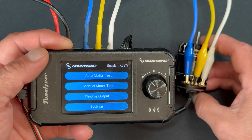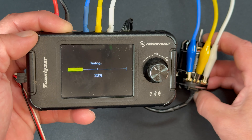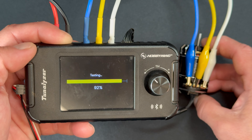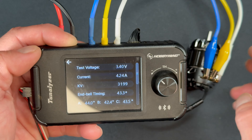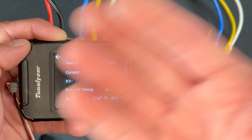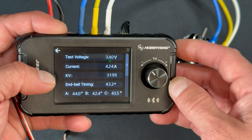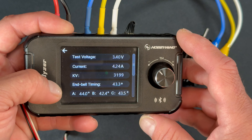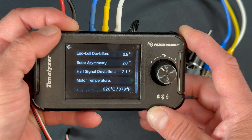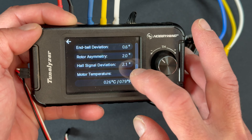I've got my motor hooked up correctly and I'm going to run the auto test. I've run most of my bench tests at the one-cell setting, so that's why it shows 3.4 volts — it's hooked up to a 2S battery. Current is at 4.24, KV is 3199, and NBEL timing shows an average of 43.3. You can see the individual variances on the sensors, and then on the next screen we see our total NBEL deviation, rotor symmetry, and hall signal deviation.